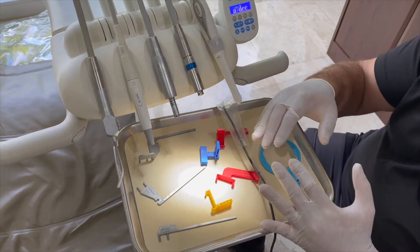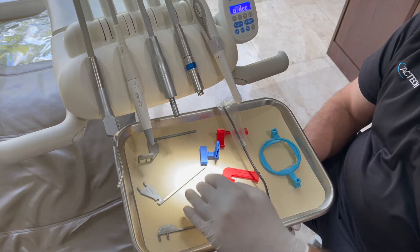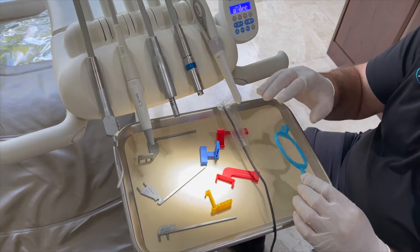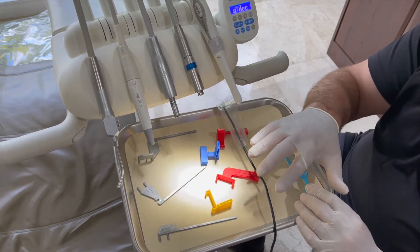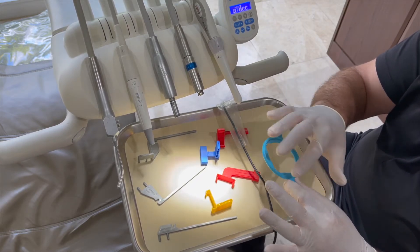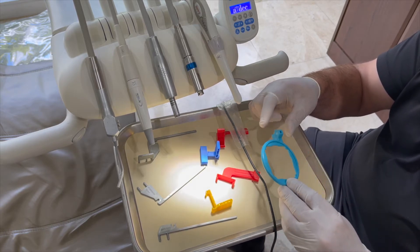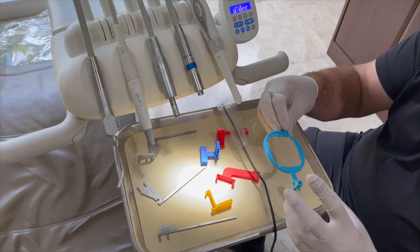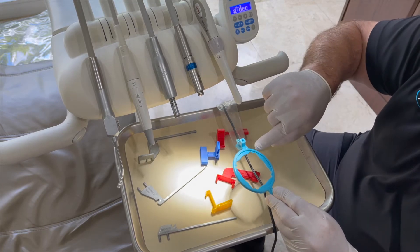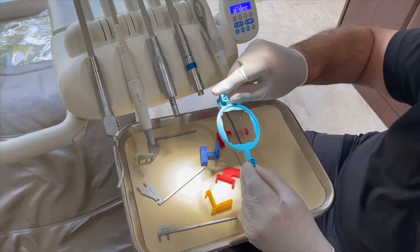The first thing we want to learn is to identify the pieces of the kit. You'll have three bars, four holders, and one ring. The ring is designed to work with all the bars and all the holders. One side of the ring is straight on the circle and one is offset. Straight is used for anterior and bite wings; offset is used for posterior shots. It is labeled on the ring — bite wing and anterior.